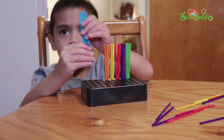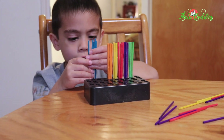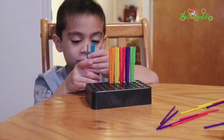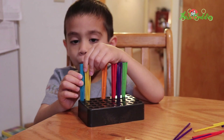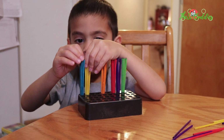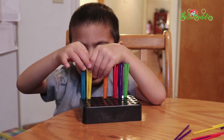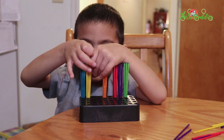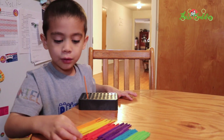Five blue plus five yellow. I'll count: one, two, three, four, five. One, two, three, four, five, six, seven, eight, nine, ten.